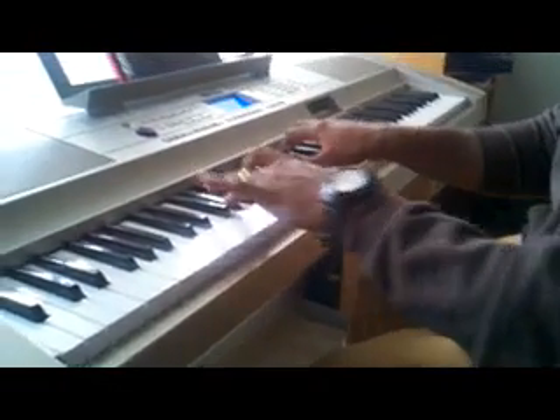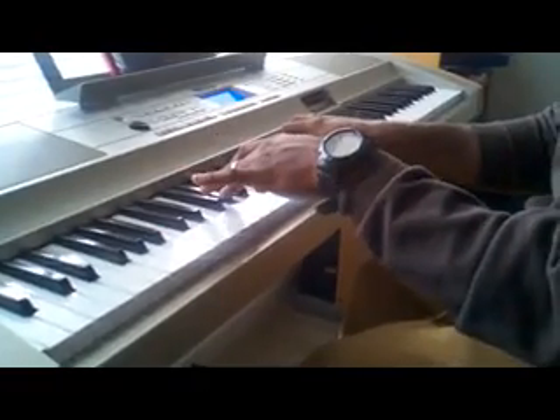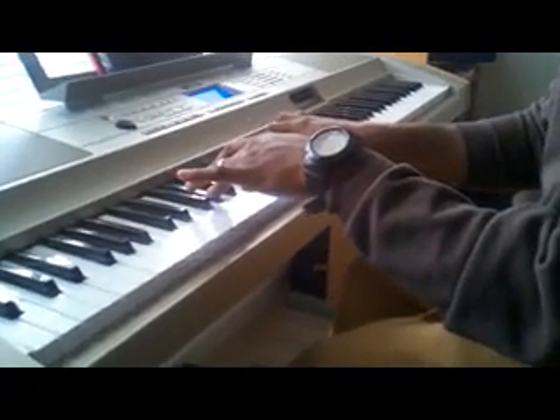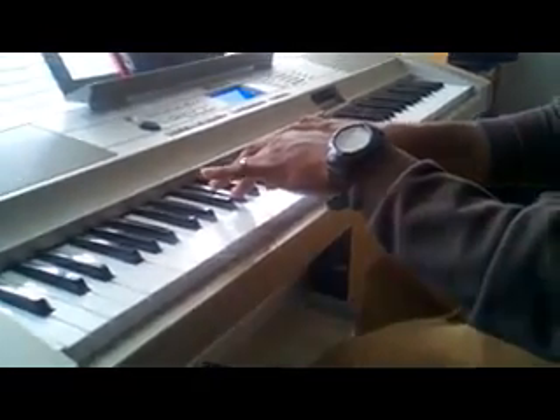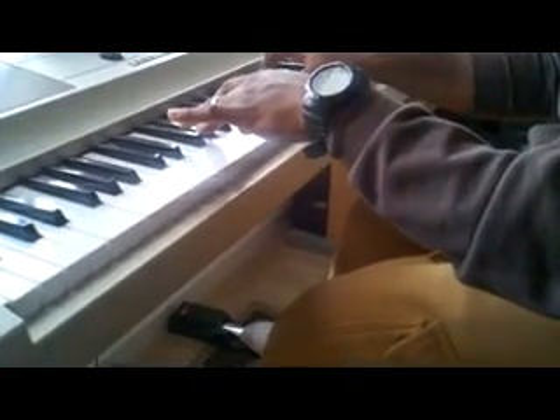And then this chord right here: left hand, you got an Ab bass over a Gb, Bb, Db. Then you hit Ab right there.